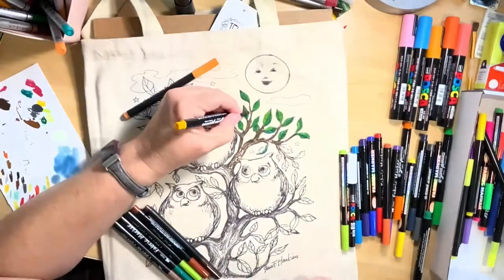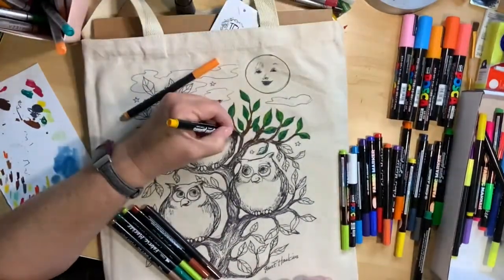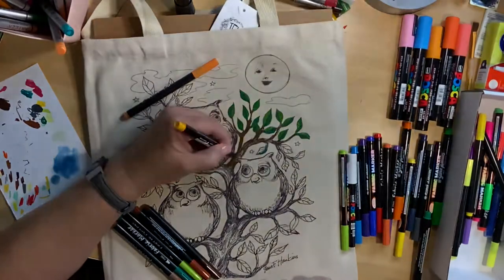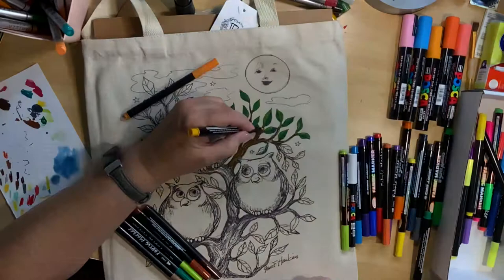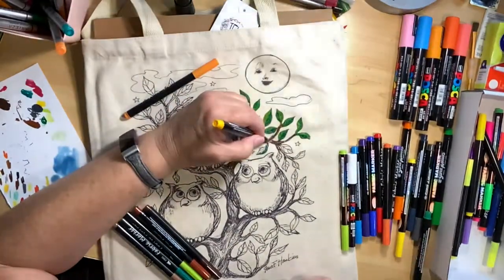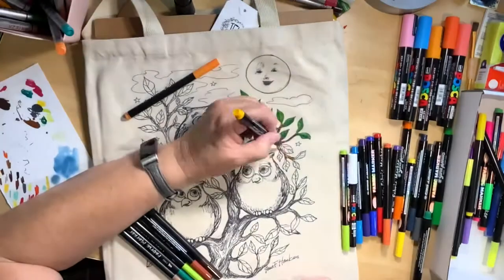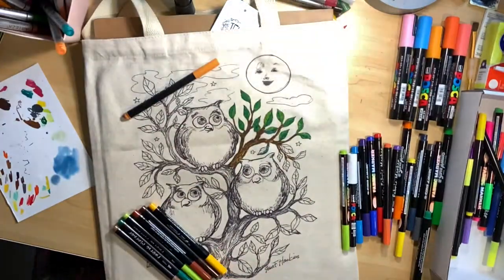Then I take my yellow. I use yellows to blend a lot — I use a lot of lighter colors, and I'll be doing a video on using these markers to blend colors. I also love Arteza markers; they are very easy to work with. But I started with these today because I had the variety of colors that I wanted and they're easy to use.